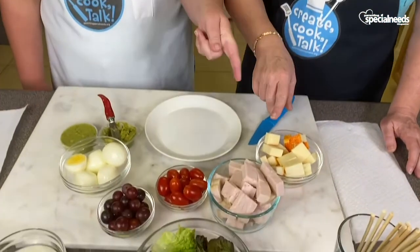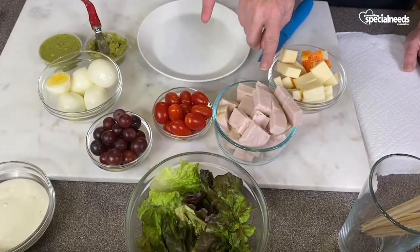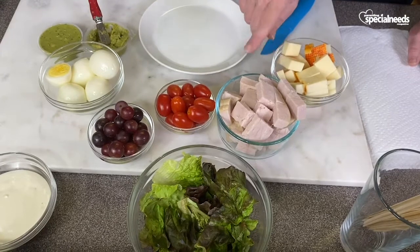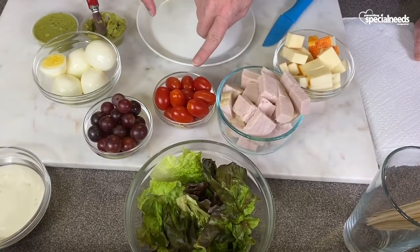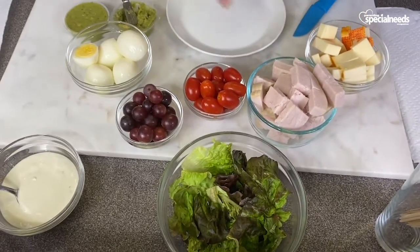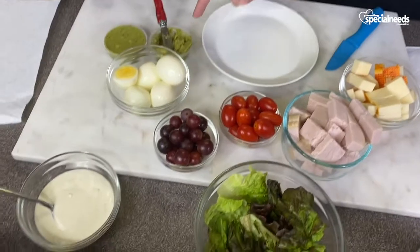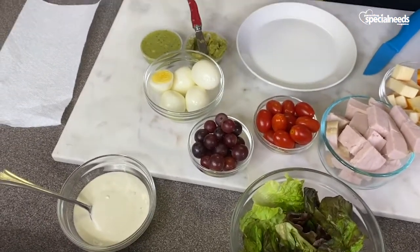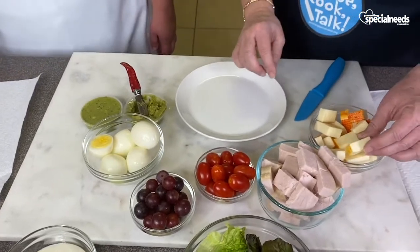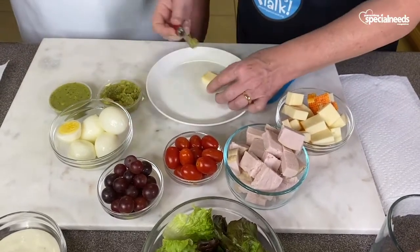So let's get back to what we're cooking today — cobb salad on a stick! Let's go over the ingredients. We have Munster cheese, because it's more mild. We have turkey. Tomatoes, lettuce. And grapes — if your child doesn't like tomatoes, you could always swap it out for grapes. Eggs and guacamole. You could put guacamole pieces on there — we just figured this would be easier.